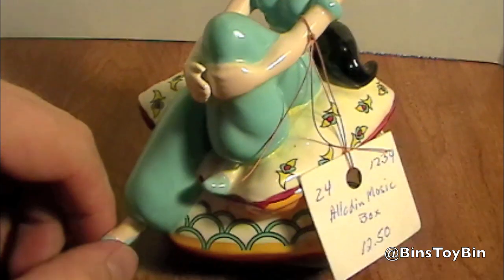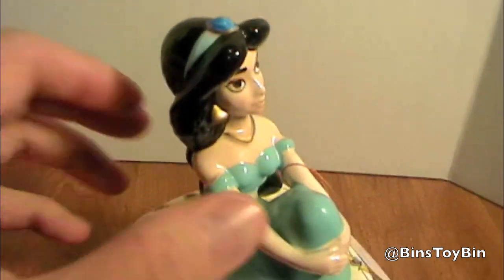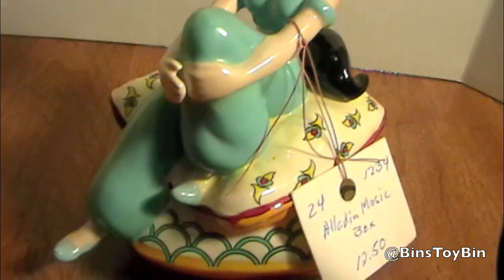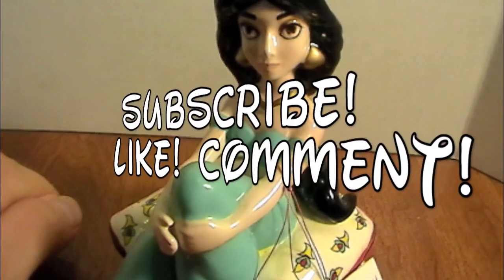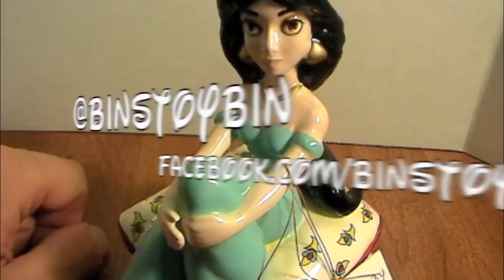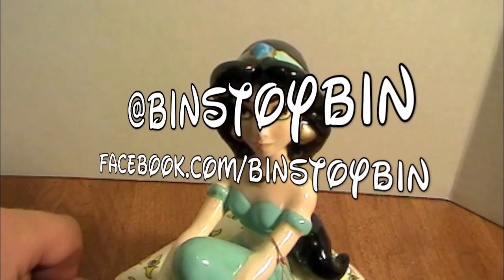Like I said, we only paid $10 for this. Very nice piece. Have you ever seen one of these before? Leave a comment below. We always love it when you find Disney stuff like this at yard sales or flea markets. If you like this quick little video, be sure to subscribe to our channel, like or comment, and follow us on Twitter and on Facebook. Thanks for watching.